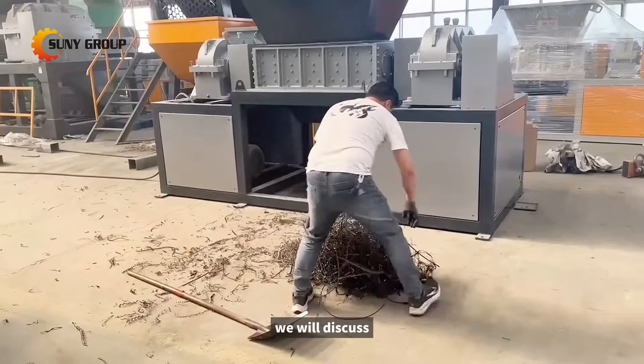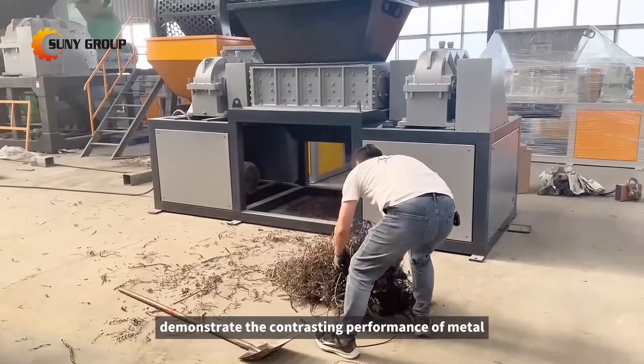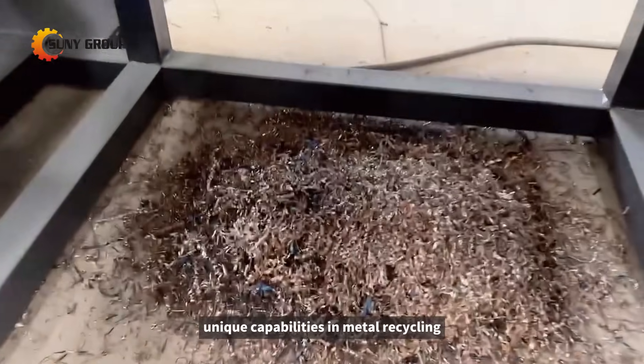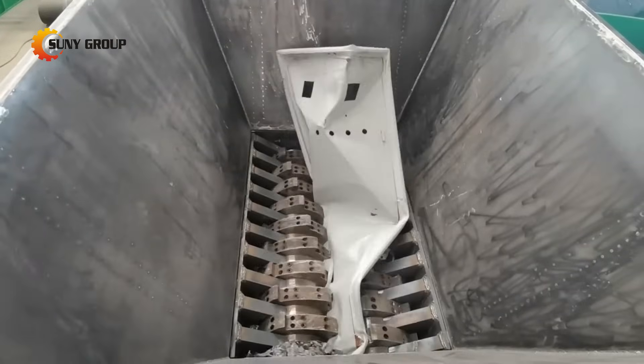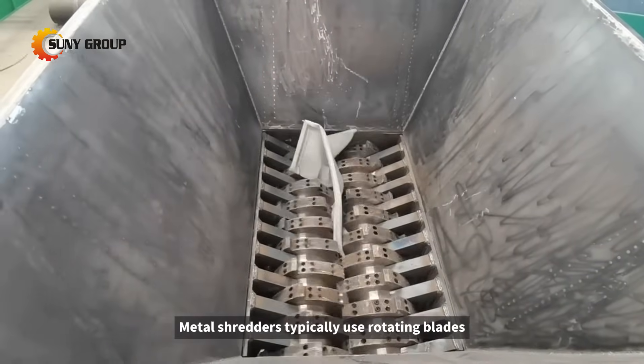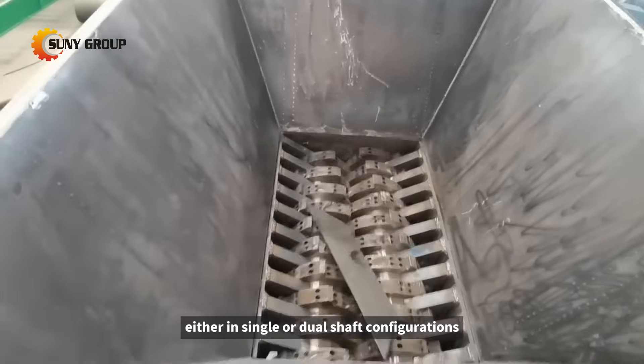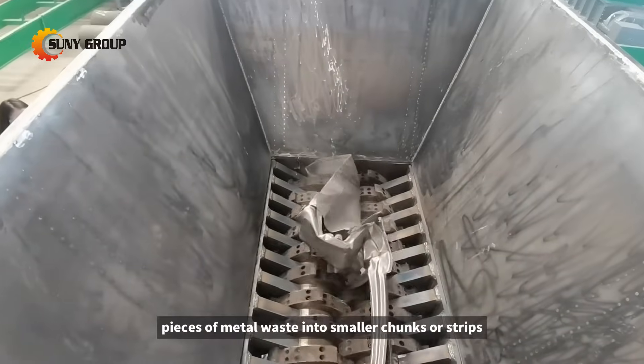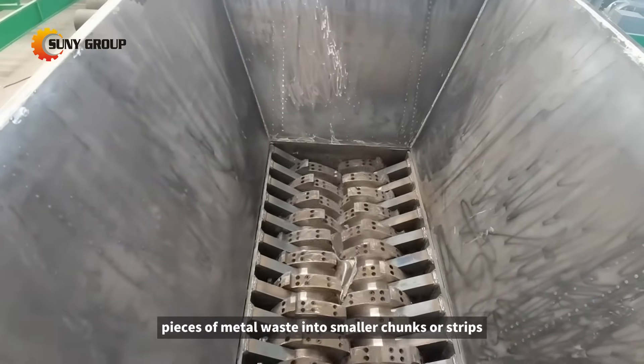In this video, we will discuss and demonstrate the contrasting performance of metal shredders and hammer mill crushers, uncovering their unique capabilities in metal recycling. Metal shredders typically use rotating blades, either in single or dual shaft configurations, to tear apart large pieces of metal waste into smaller chunks or strips.